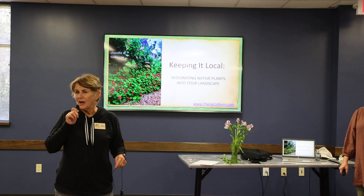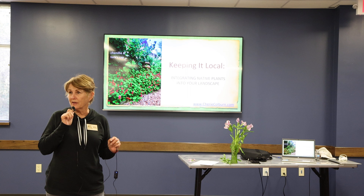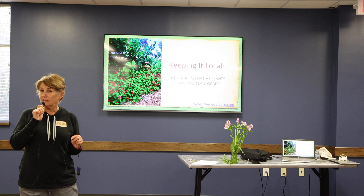Our next presenter is Cherie Colburn. Cherie is a professional landscape designer, particularly with native plants. She's also a prolific writer, having written many articles and some children's books. Here is Cherie to talk about using natives in your landscape.